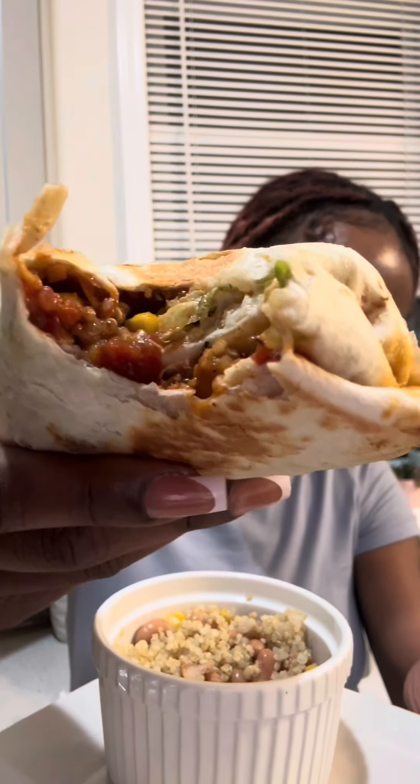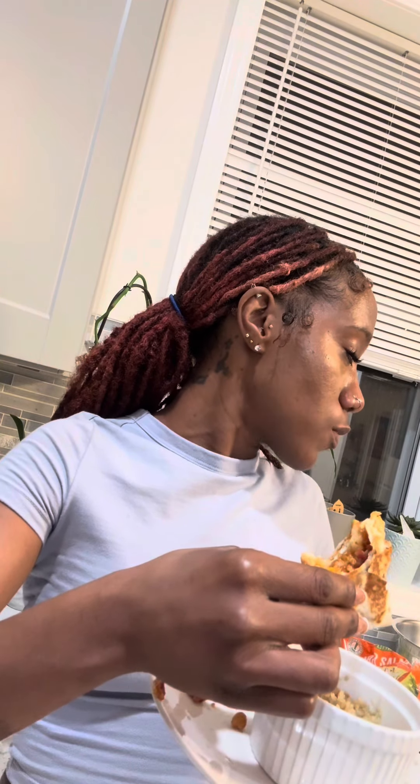Bless your food before you eat it. Look at that. Thank you, God. Try this meal prep out, you guys. This is just dinner for me, so I hope you enjoyed this as much as I did.